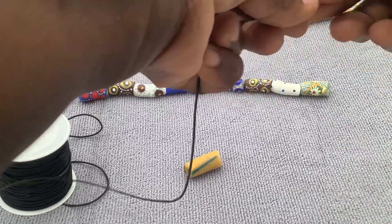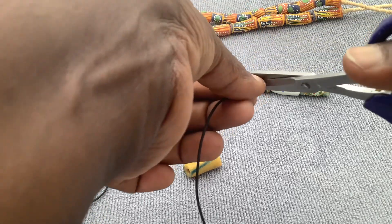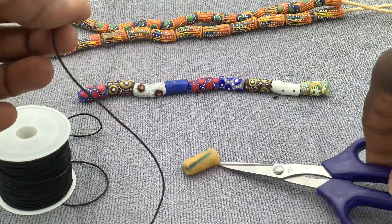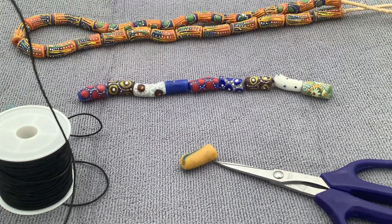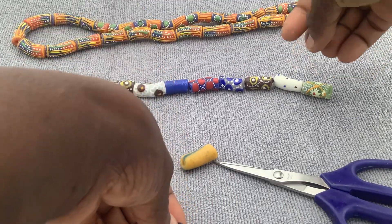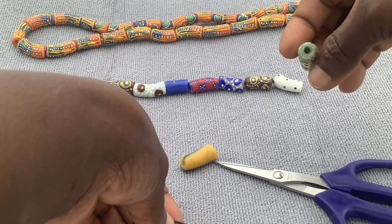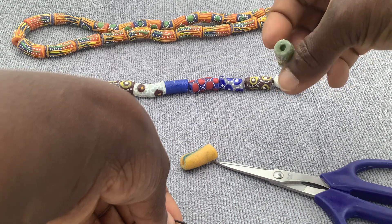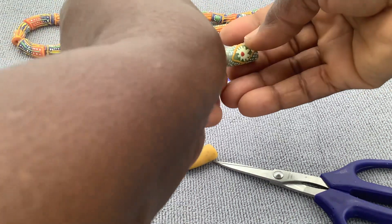Take your stretchy cord — sometimes the tape end has a little frill, so just snip that off. Also, you have to check the hole size on your beads. Find the bigger hole — that's where you're going to hide the knot. Starting from here.